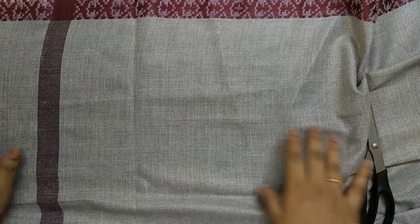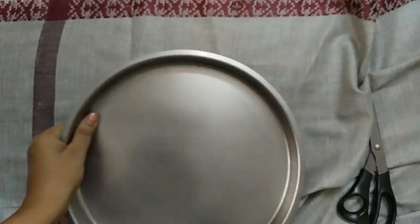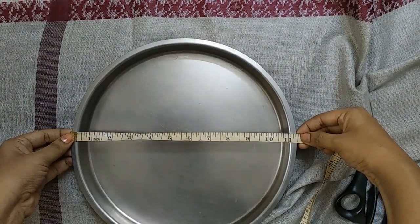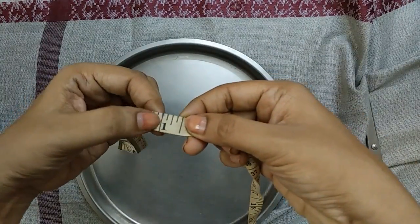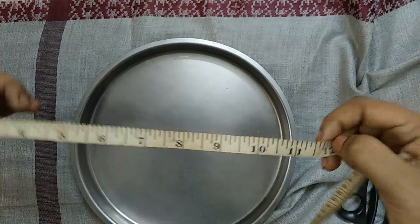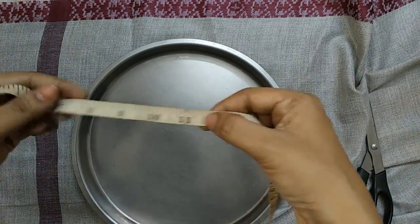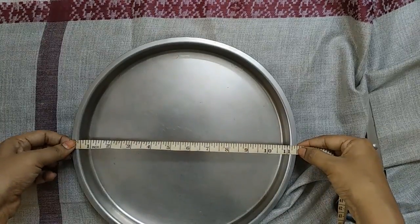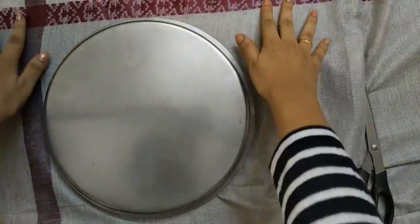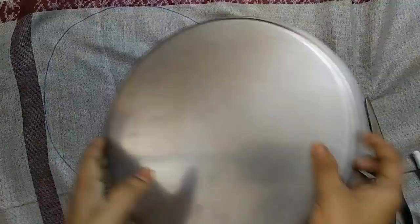Use a cloth. Use a plate in the wheat layer. We have 11.5 inches — 11 inches for adults. For kids, we will stitch 8.5 inches. For teenagers, we will stitch 9.5 inches. For adults, we have 11.5 inches.